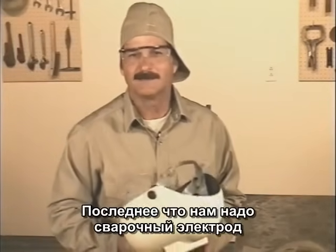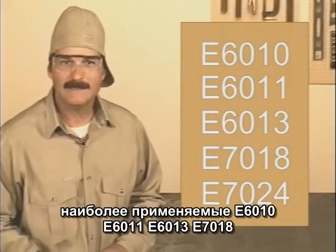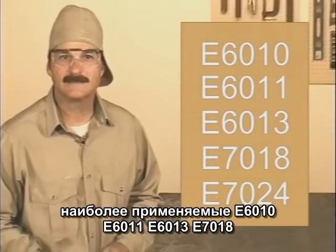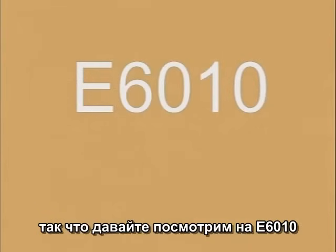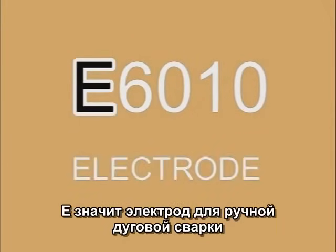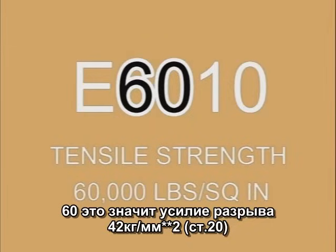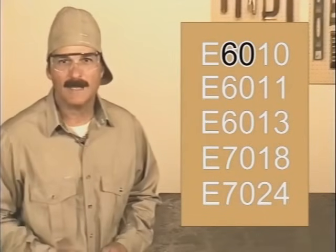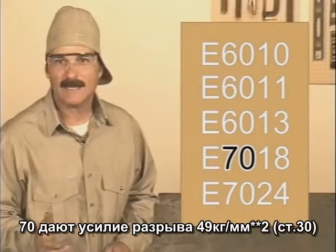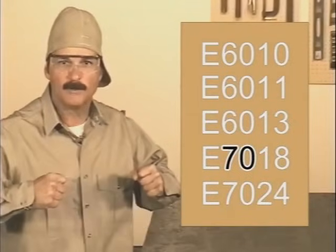The last thing we need are welding rods. Some of the more common rods for carbon steel are E6010, E6011, E6013, and E7018, and the numbers are written right on the rods. The E designates an arc welding electrode. The first two numbers — in this case 60 — indicate that the filler metal has a tensile strength of 60,000 pounds per square inch. The 7 in 7018 indicates 70,000 PSI. So the first two numbers indicate tensile strength — the force it takes to pull it apart.